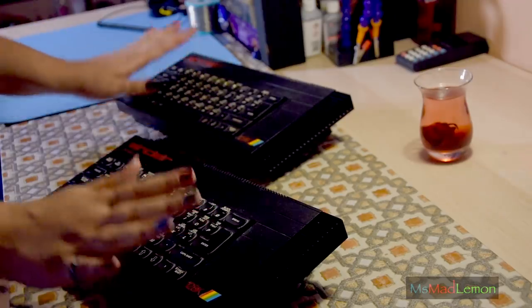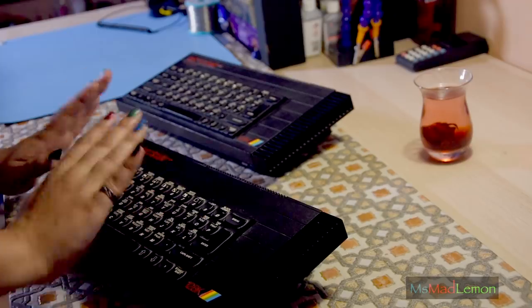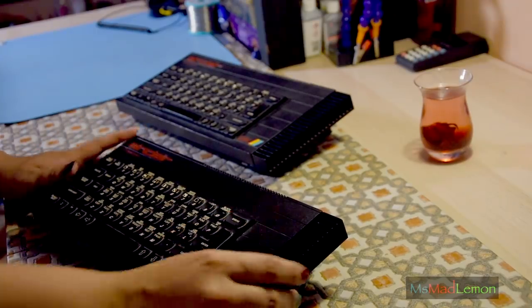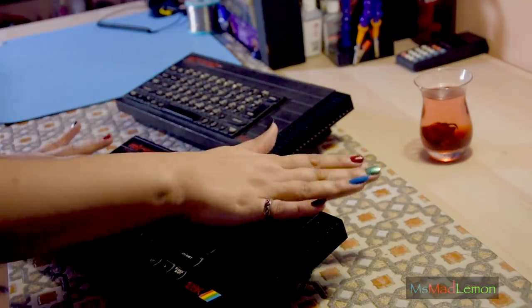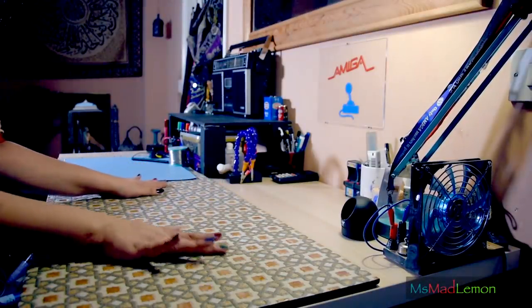Those of you who already know about the Setbox project and have seen updates here and there will have noticed one of these lying around my retro corner. Very proudly, because this is my favorite Spectrum. But first, another thing to show you that you may have already noticed - I have upgraded my workbench here.